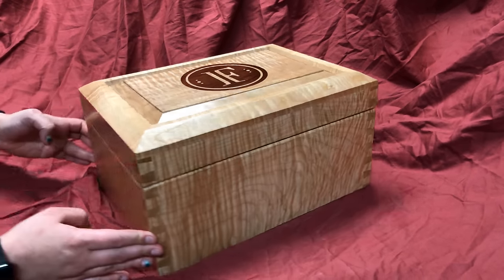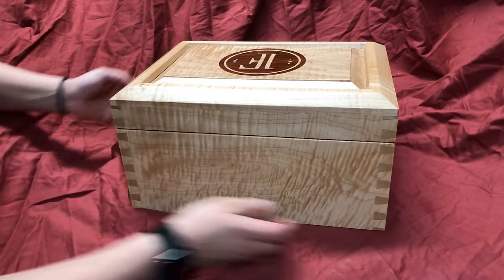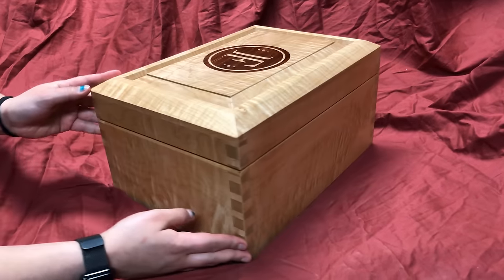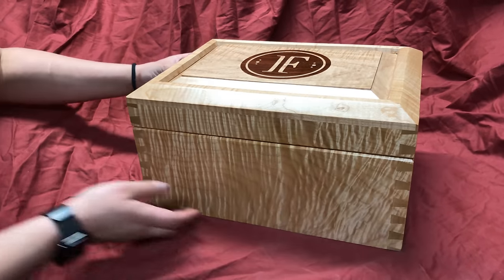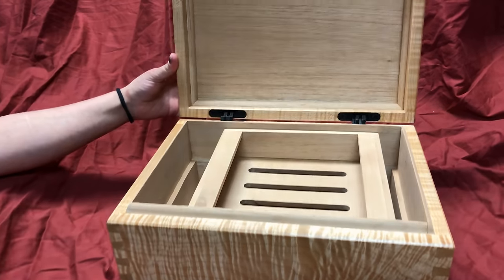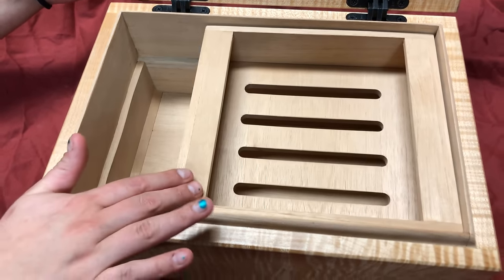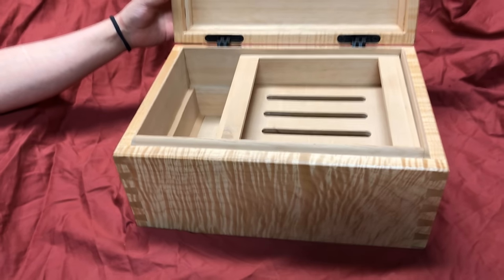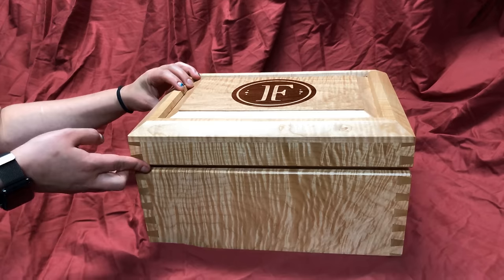Hello everybody. My name is James. Welcome to Kings Vine Woodworking. Today I want to show you how to build a cigar humidor. This one is made from Pacific Coast Tiger Maple. On the inside it is lined completely with Spanish cedar in order to hold the humidity for the cigars, and on the top I have an inlay that's made from East Indian Rosewood.